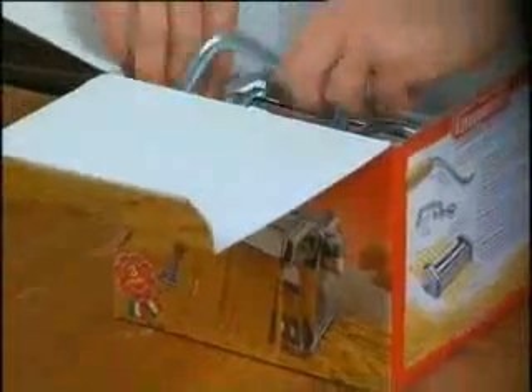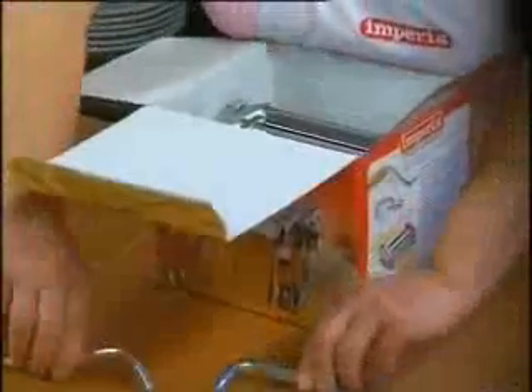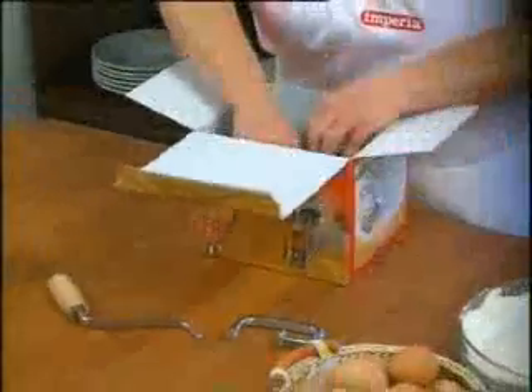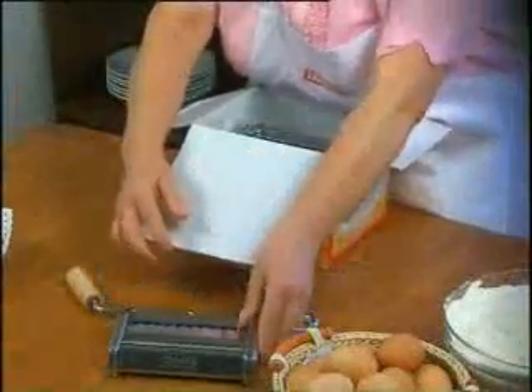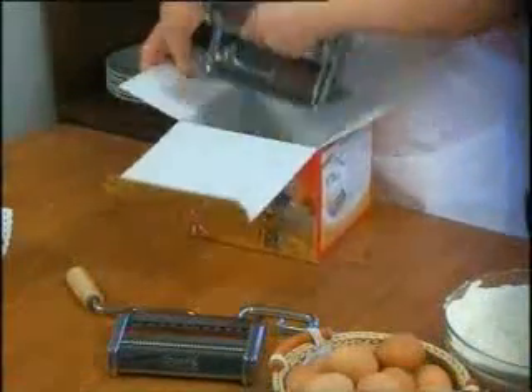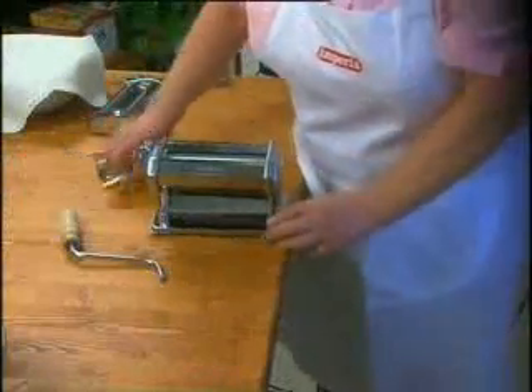Imperia is easy to assemble. Inside the box you will find a handle, a clamp, the Imperia duplex cutting attachment for two types of pasta — tagliatelle and fettuccine — and the roller for making pasta sheets.